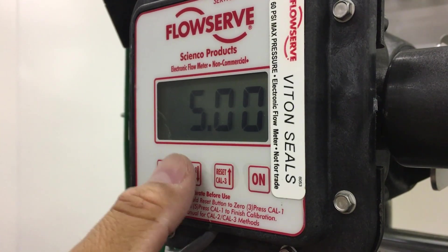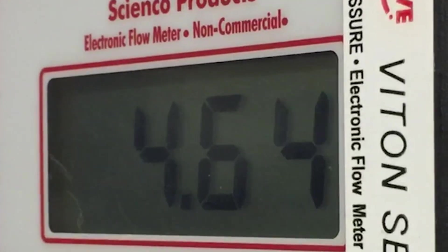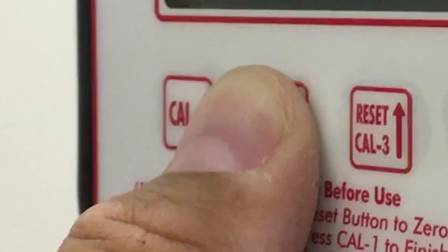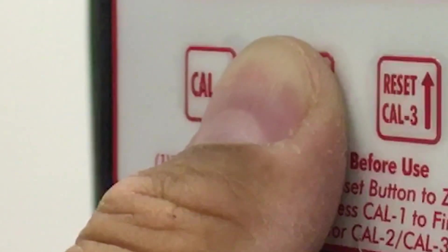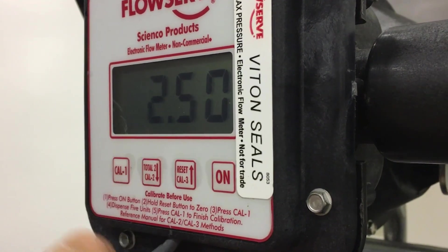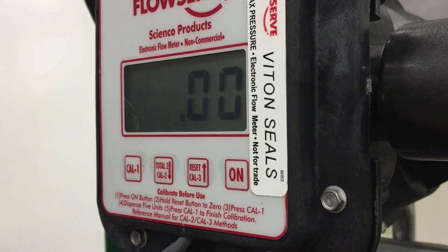Step 7, press the up and down arrow keys to scroll in the amount actually pumped. Use the desired units. For example, if you pump two gallons but you want the meter to display quarts, enter 8.00. Step 8, press Cal 1 to enter the amount and finish the calibration process. The display will return to the current total screen and should read zero.